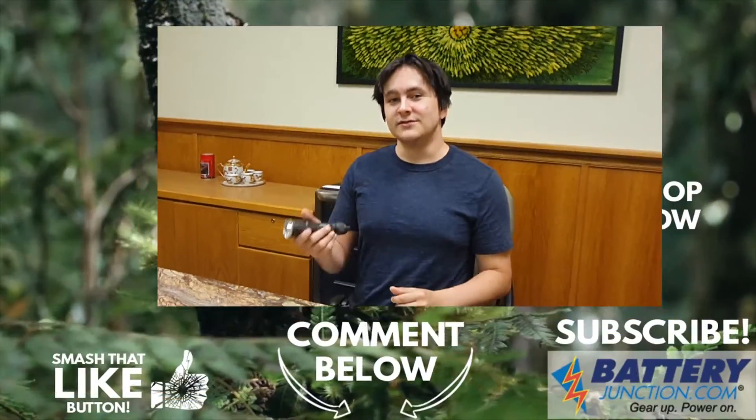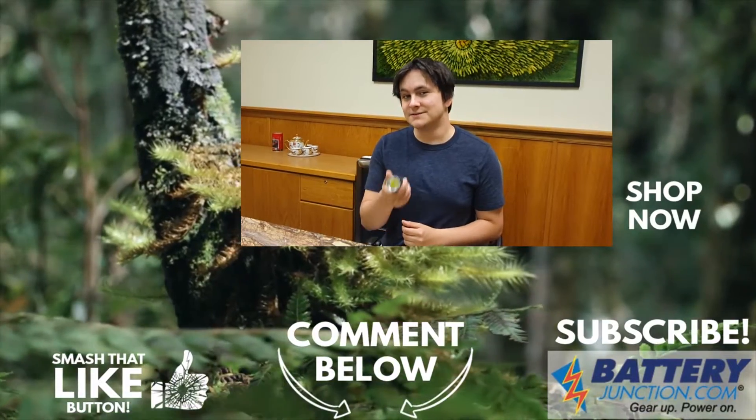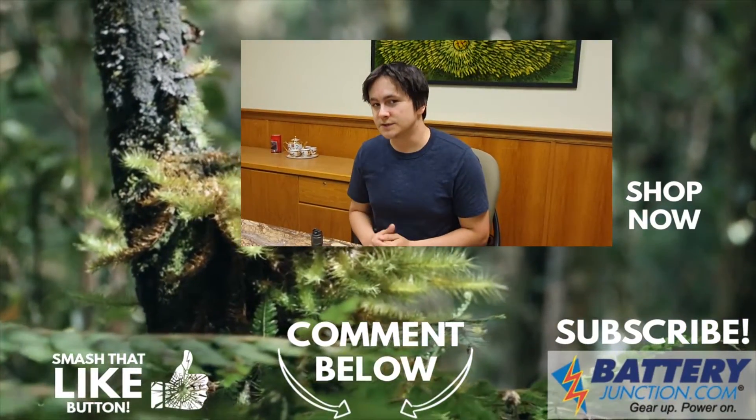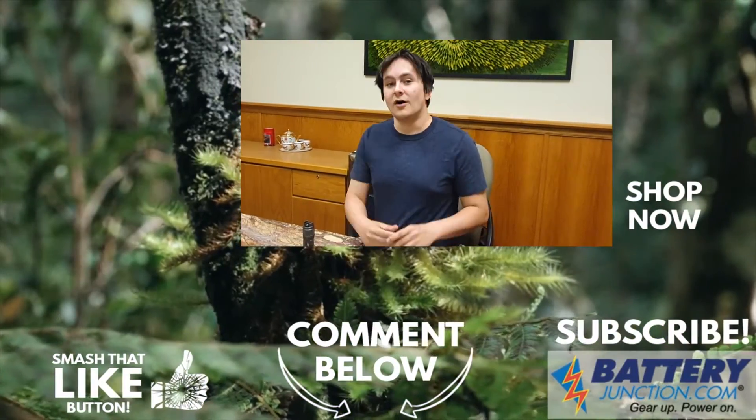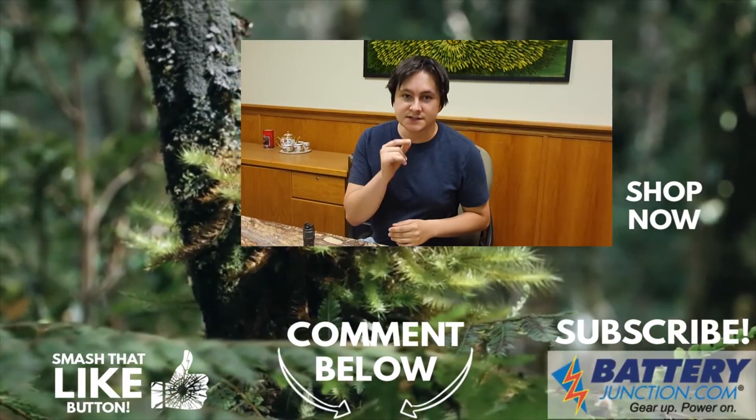If you're interested in this flashlight or any other flashlight, check BatteryJunction.com for the best deals. Consider leaving a like on this video and subscribe so you don't miss another one. You can also follow our socials at Facebook, Twitter, and Instagram for sneak peeks at newly released lights. All the links are in the description down below.